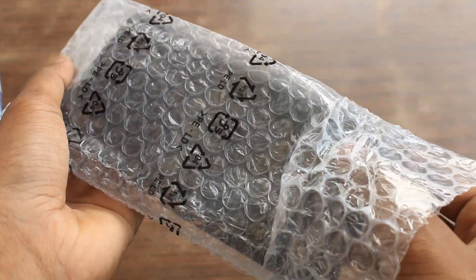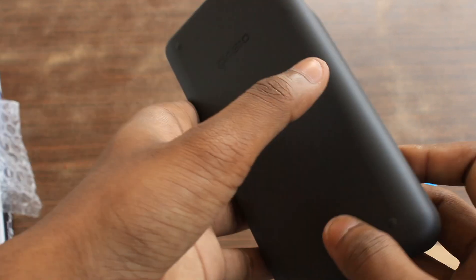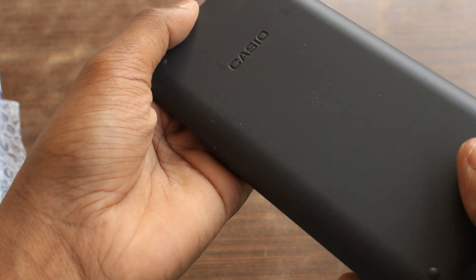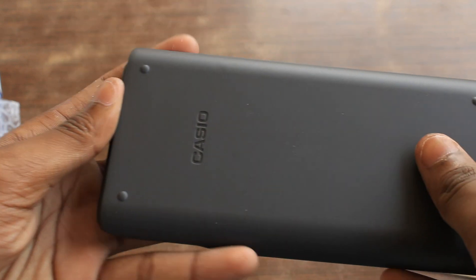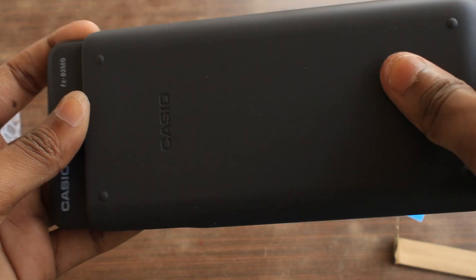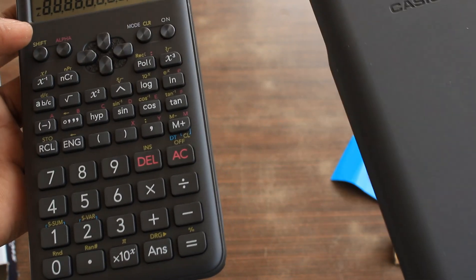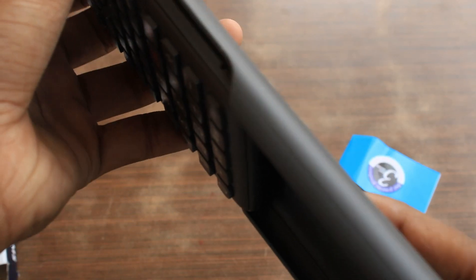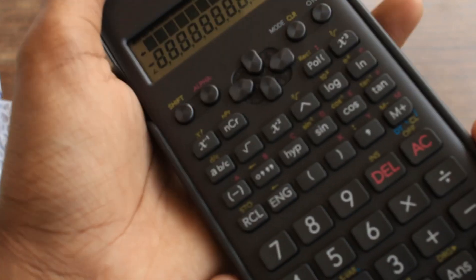Wow, it looks like a TV remote to be honest. Look at this — such a slick design. So, how do you remove this cover? This is how you can remove the cover. This is the cover that protects the calculator when you don't want to use it. You can slide it backwards like this.